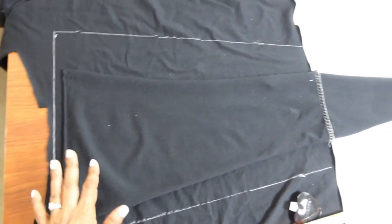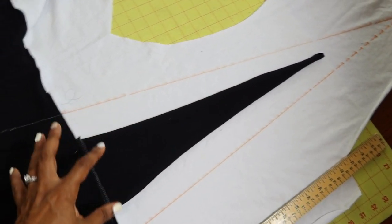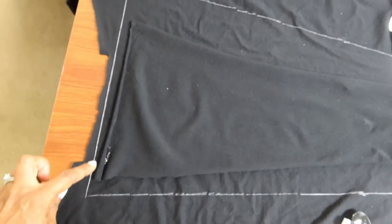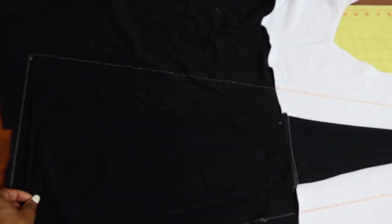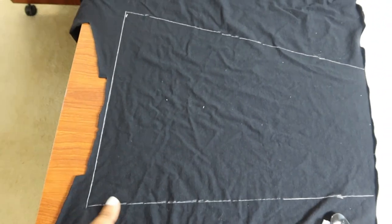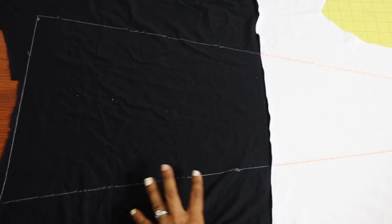I decided that I wanted it a little bit wider and I wanted the point to go down a little bit longer, so I took a ruler and I widened the triangle opening and lengthened the piece. This is now my new pattern piece.